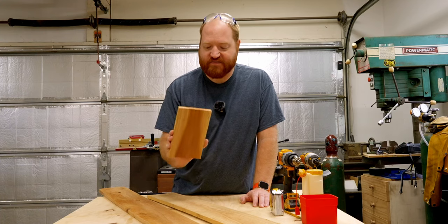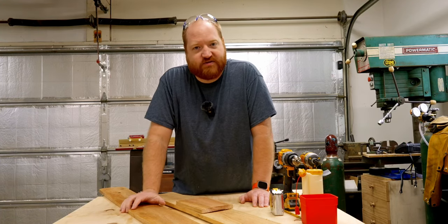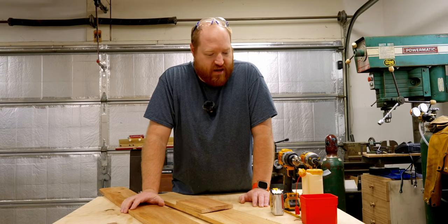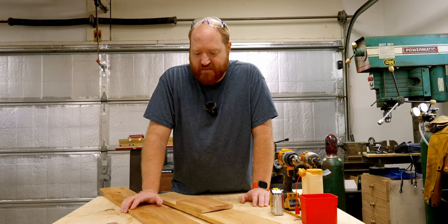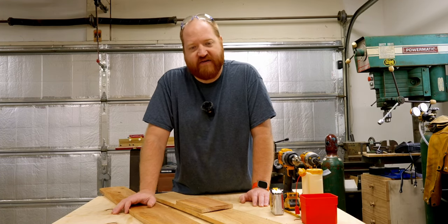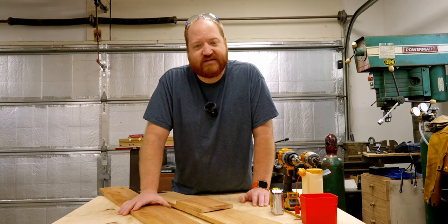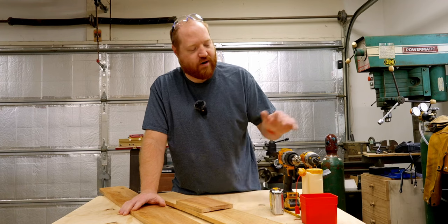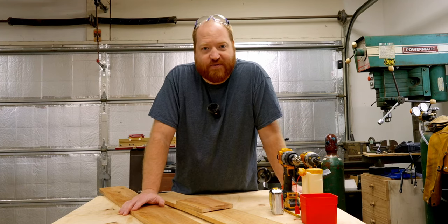I'm going to be building this out of some cedar fence pickets that I pulled out of my overhead storage area. I read on the internet that it suggests the floor of the box be seven inches by seven inches and about five and a half inches tall. So I'm going to cut a bunch of random pieces out of this wood and then glue and screw it all together to build this birdhouse.